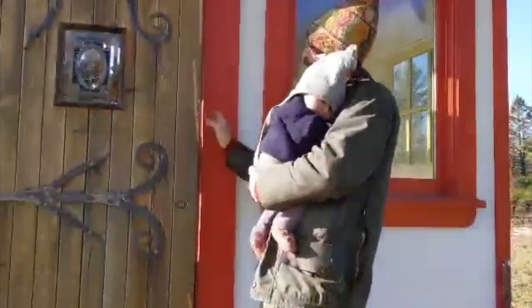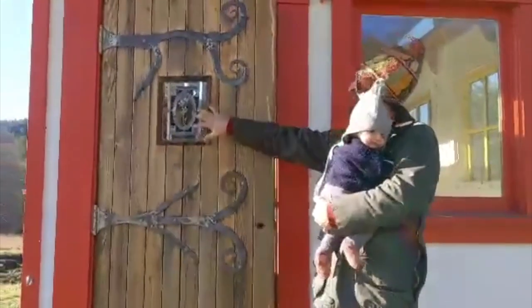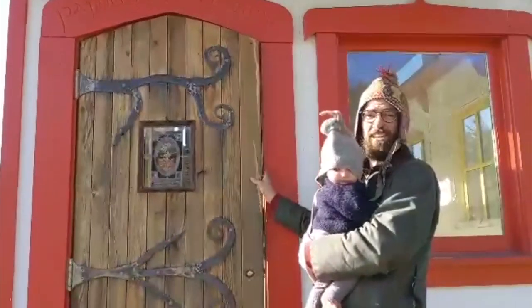Here we have our custom-made door with our custom cast iron hardware, our stained glass, and our elvish engraving — made by a sweet friend and painter.